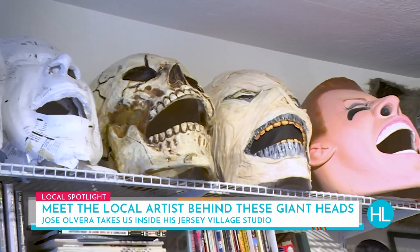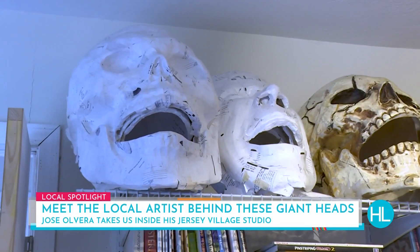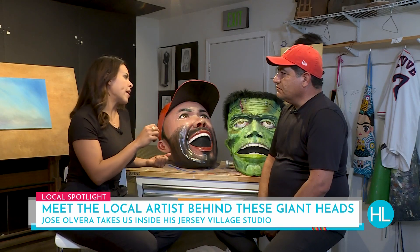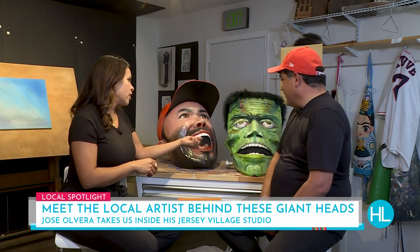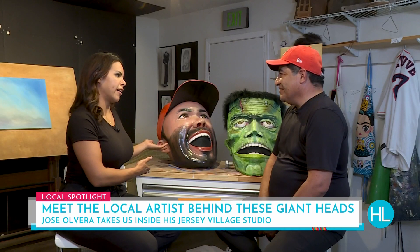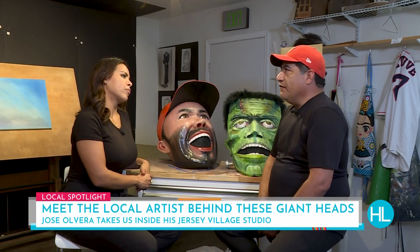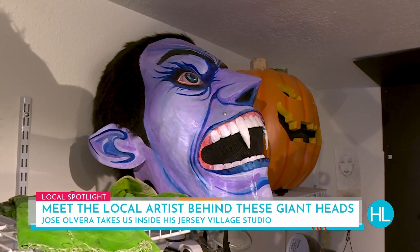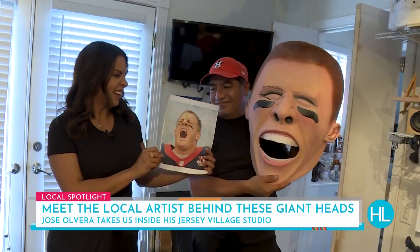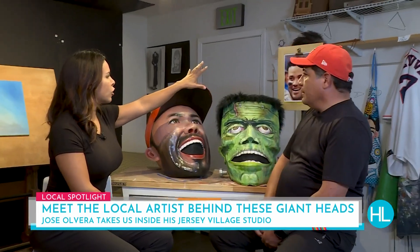People are really enjoying what you've created — they seem to spread a lot of joy. So let's go through the paper mache heads you've made. You've got Frankenstein, and this newest one is the Jose Altuve head — which is perfect because of playoff baseball, he's our guy. And of course Dracula, the pumpkin head, the werewolf, a mummy, a skeleton, and you're working on a couple more.